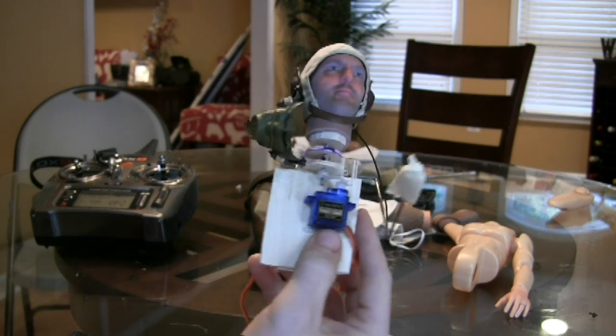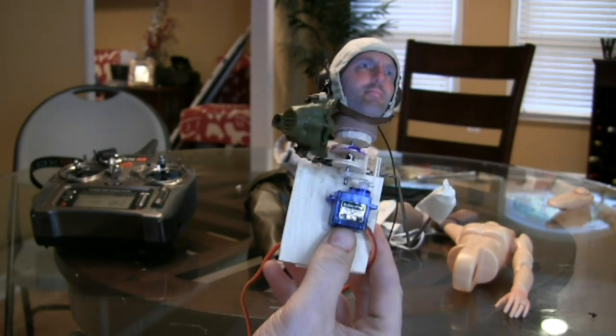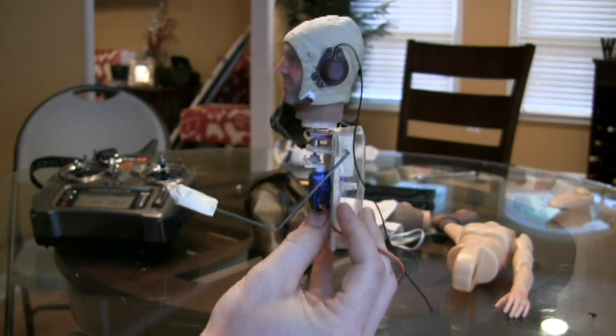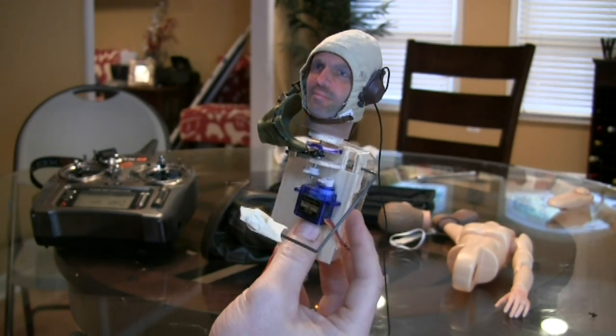Hey YouTube, WilmRacer here. This monstrosity you're looking at is Mini WilmRacer version 1. He's going to be the pilot in the big P40 Warhawk, and this is what he looks like without the full outfit — the leather jacket and such that comes with the iFly tailies pilot.